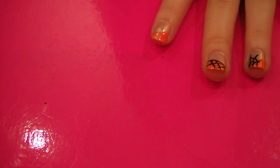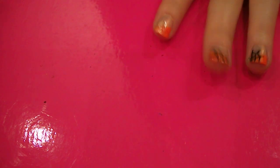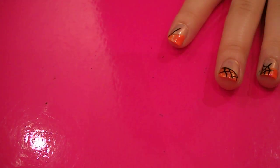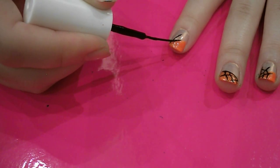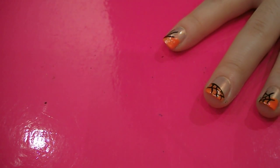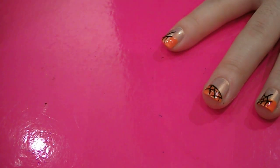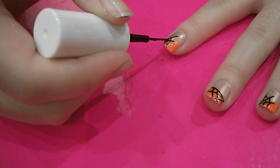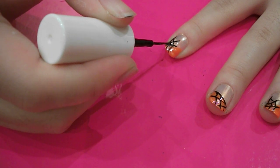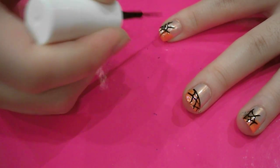And then on this nail, you want to add the cobweb going in the opposite direction, but going on to the pearly pink base as well. I find it's best to start off with the middle line, and then add a line either side. Then add your other lines in between those lines, and add connecting lines across to complete the cobweb pattern.